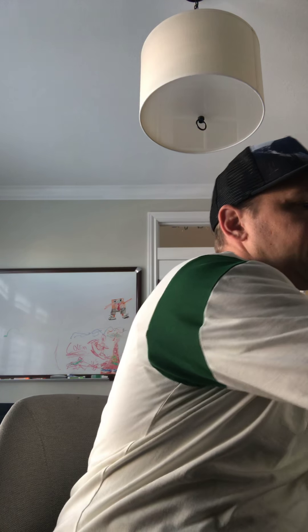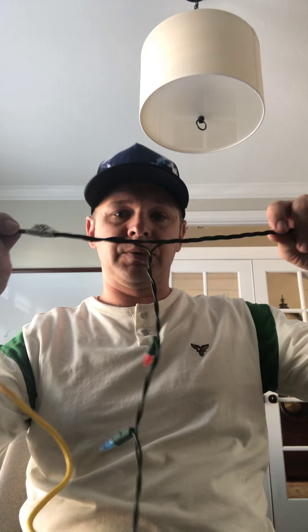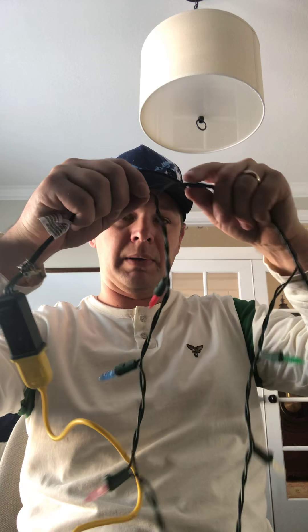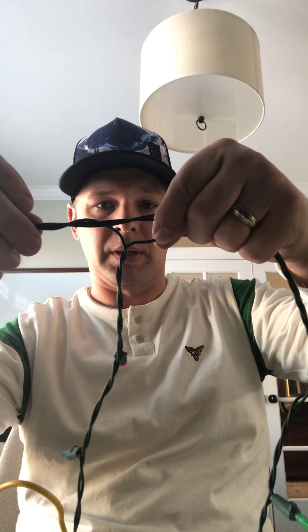So the first thing to do with the LED Keeper is simply to plug it in like that. Then with the icicles, the key thing that was hard for me to see in the instructions — which may be a little bit different with icicles — is when you have your drops for your icicles, you're actually going to be testing starting right here on this wire.